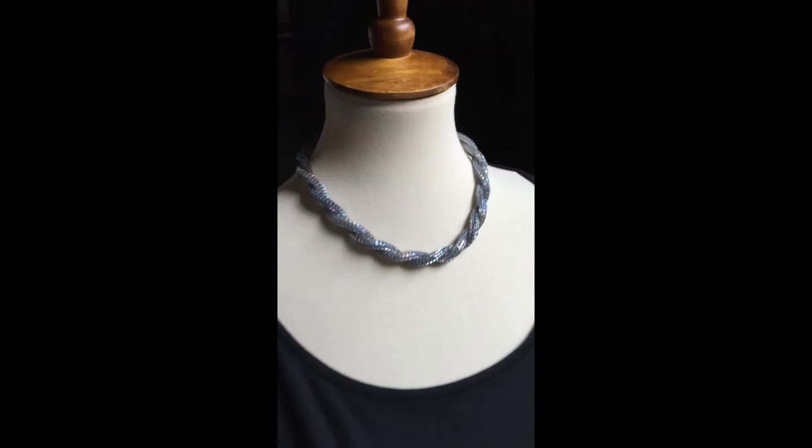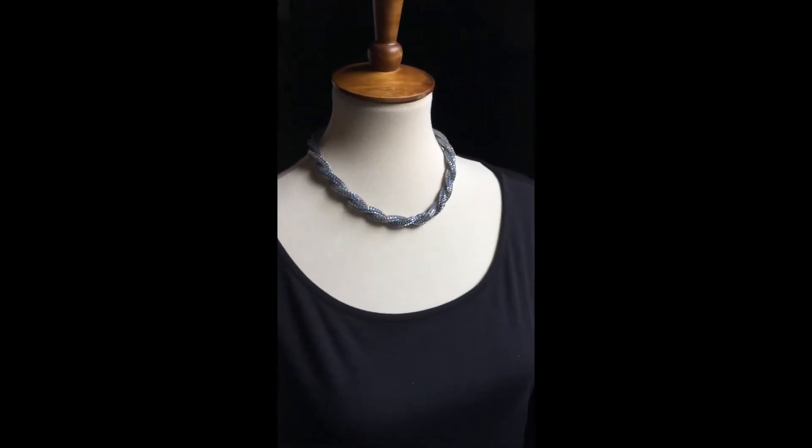It's not quite a choker but it's close, so there's not going to be very much drape to it. I think this just looks great with a black cocktail dress — a special gown for a special occasion.